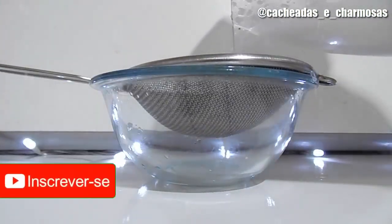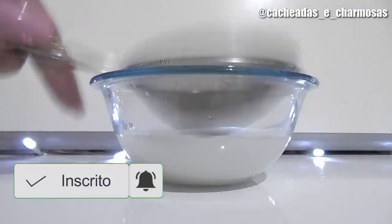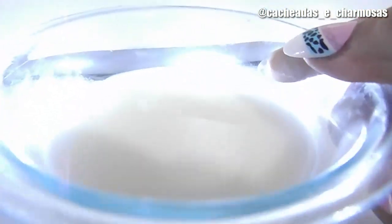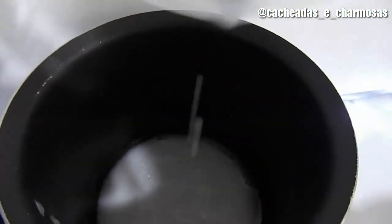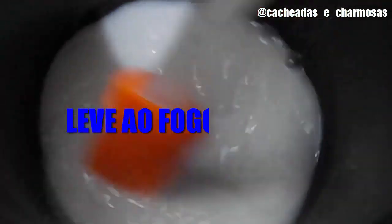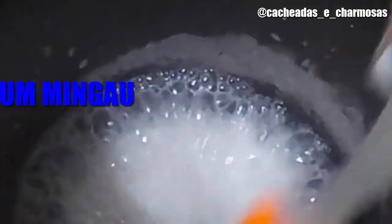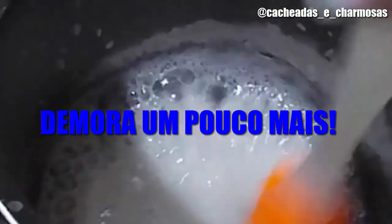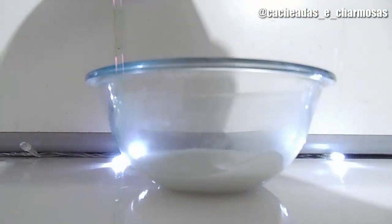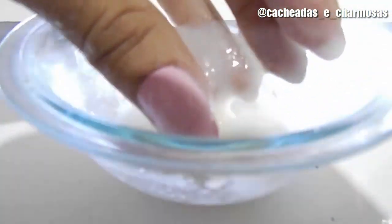Além disso, atua contra a queda, pois fortalece e estimula o crescimento capilar. Agora eu vou bater esses dois ingredientes no liquidificador. Depois que eu bati, eu vou coar e ficar apenas com esse líquido, que parece um leite. Daí eu vou passar ele para uma panela e levar ao fogo, mexendo até se transformar. Agora eu passo para uma tigelinha e espero esfriar.